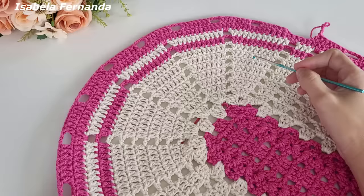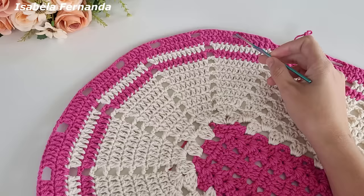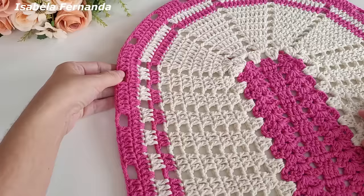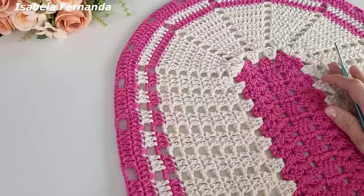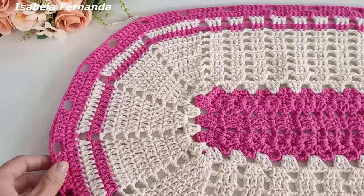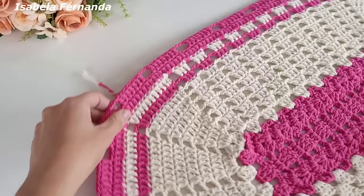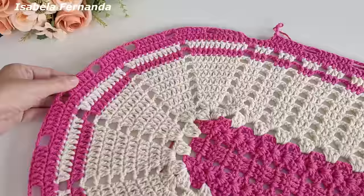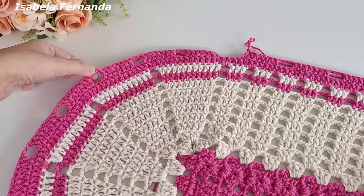Finalizei toda a volta de número 12. Na parte oval, tanto de um lado quanto do outro, fiz os grupinhos de sete pontos altos com três correntes de separação, pulando dois pontos de base. Na parte reta, grupinhos de sete pontos altos com três correntes, mas pulando três pontos de base — para a peça não ficar embabadada nem repuxada. Independente do tamanho que estiverem fazendo, o bico de acabamento vai dar certo.